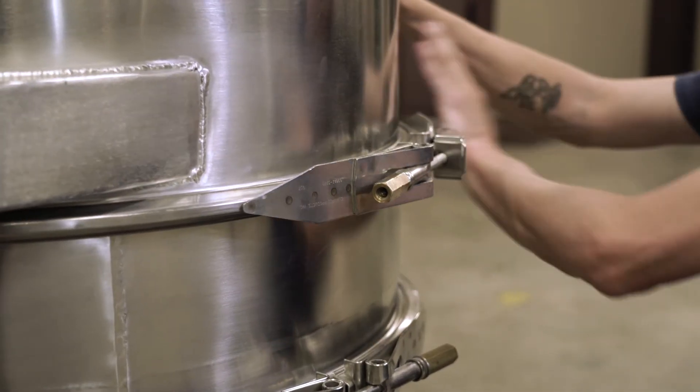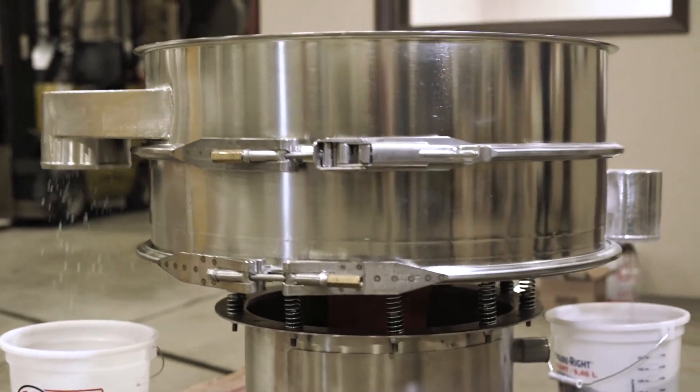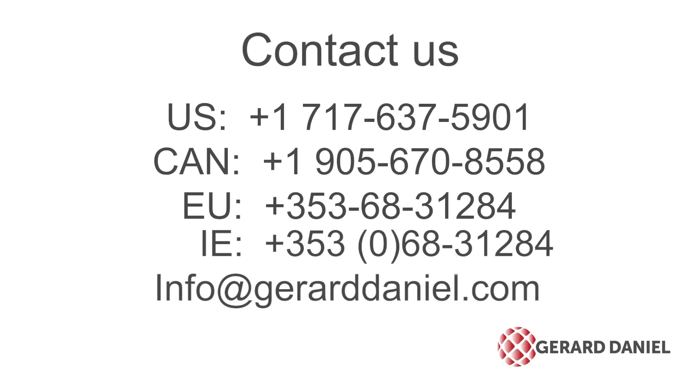To keep your productivity levels high, it is very important that you keep an eye on your separator screens and replace them when necessary. For more information or assistance with replacing screens, contact us by calling your regional number or emailing us at info@gerrarddaniel.com.